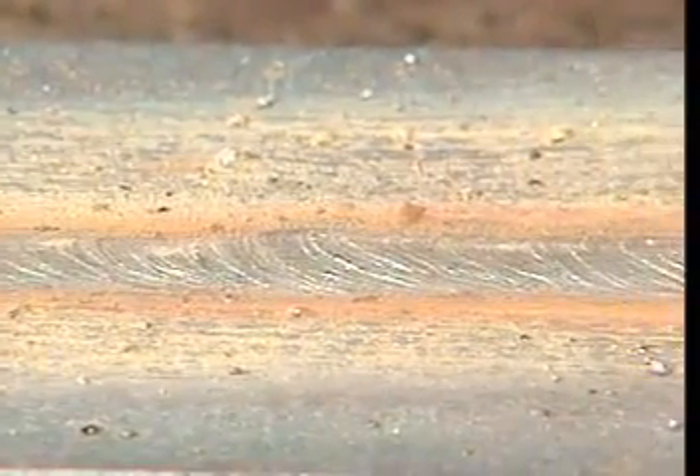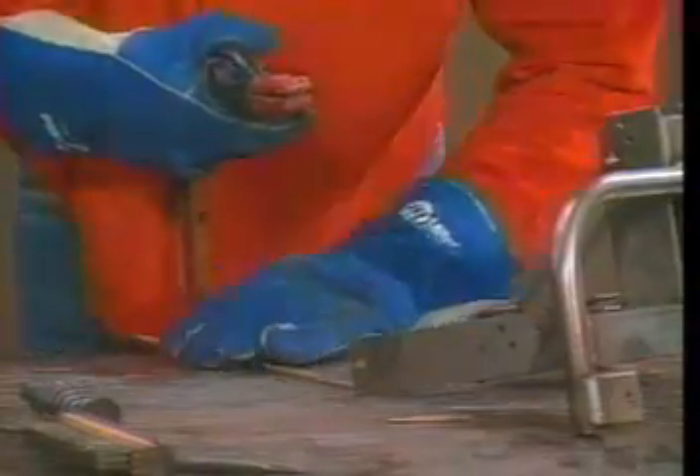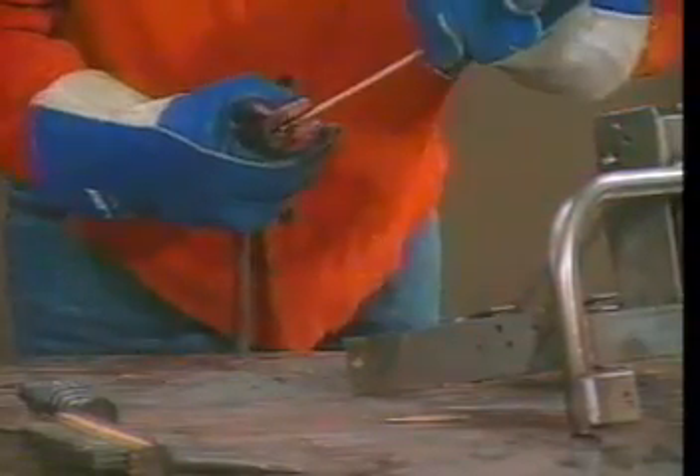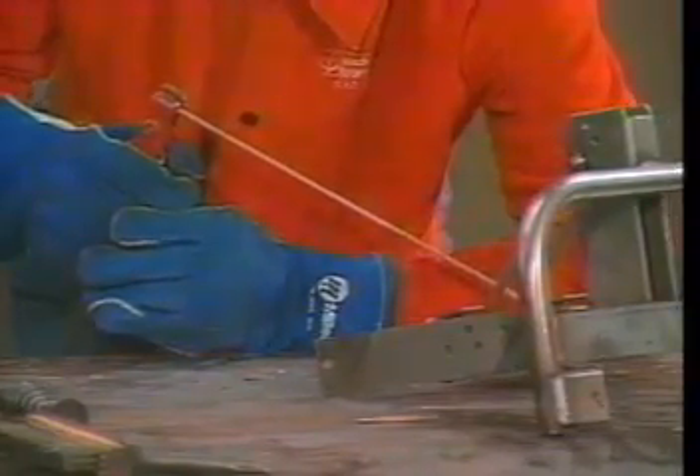The metal pieces melt together to form the weld, while the melted wire core adds metal to the weld. When the flux coating melts, some of its materials turn into gas that shields the molten metal by displacing the oxygen, hydrogen, and nitrogen in the atmosphere near the weld. The gas shield also helps to stabilize the arc and to reduce spatter.